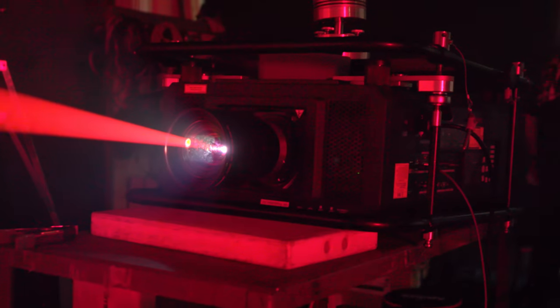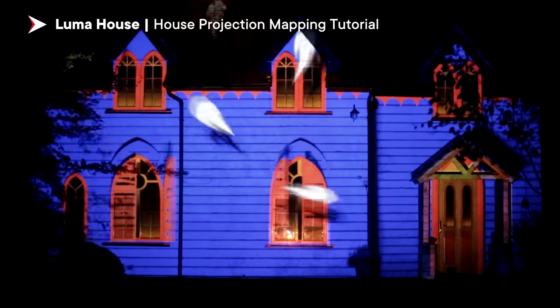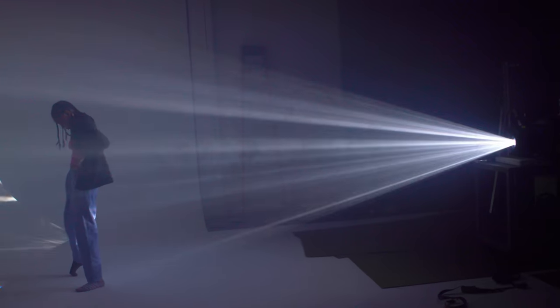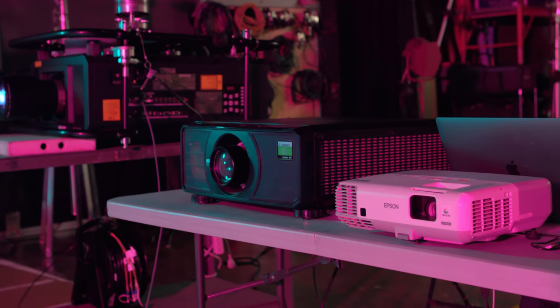Today we're going to be doing projector effects. A projector is a really powerful tool to have in your back pocket. It's so dynamic — you can use it to front light, back light, you can project onto windows. From indie to the pro, there's an option in the projector world for every budget. Today we are using a pretty high-end projector, something very substantial. But for those of you who are scrappy, those indie filmmakers, don't feel discouraged if you can't afford the ones we're using today because we can talk about all the other options. He knows his stuff with projectors. I can't wait to learn. Let's get into the nitty gritty and we'll be right back with you.